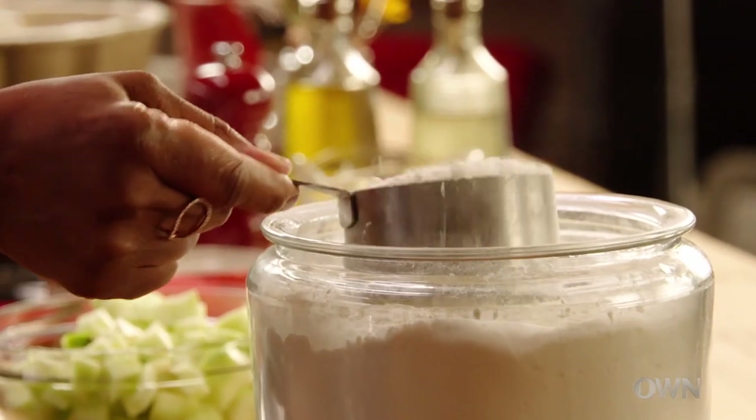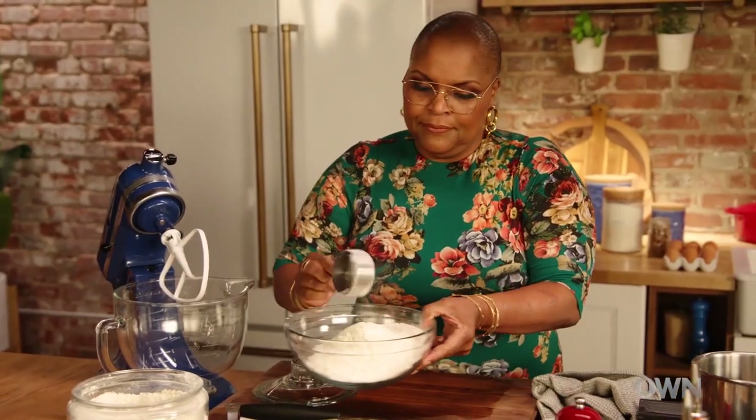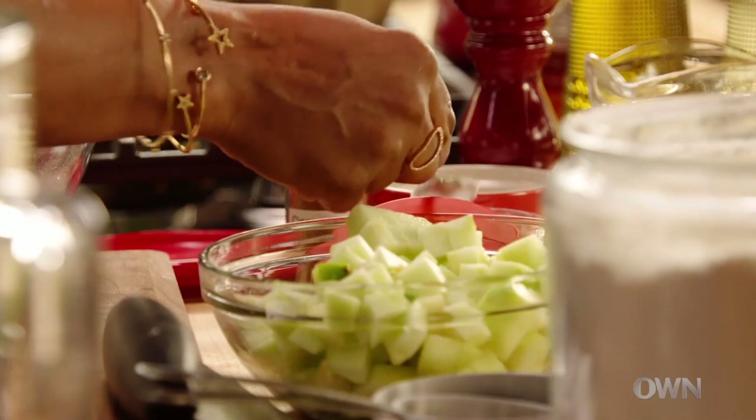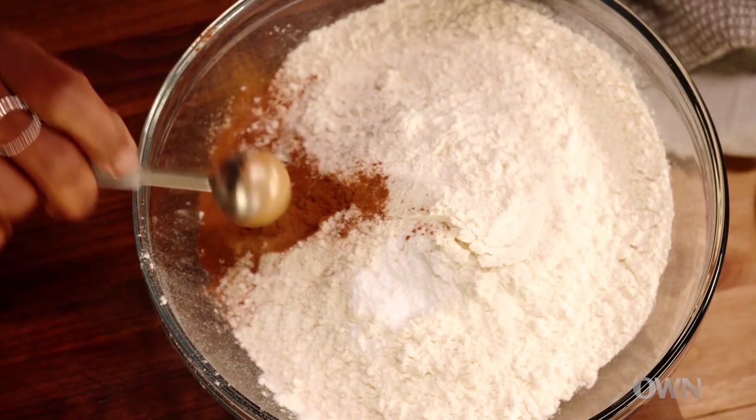Let's put together the dry ingredients. We have three and a half cups of flour, one teaspoon of baking soda, and one teaspoon of cinnamon. I really can't think of anything better than apples and cinnamon.